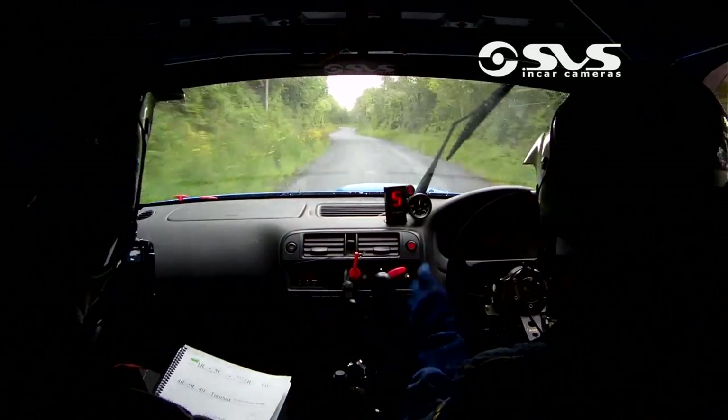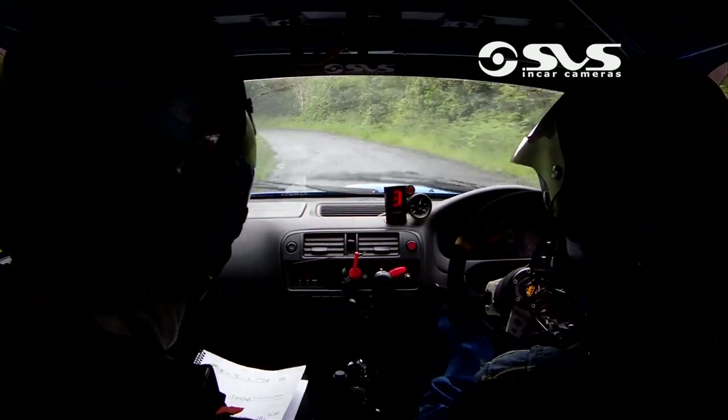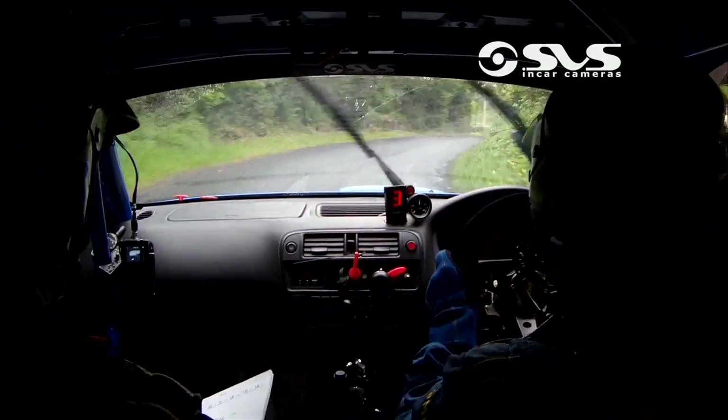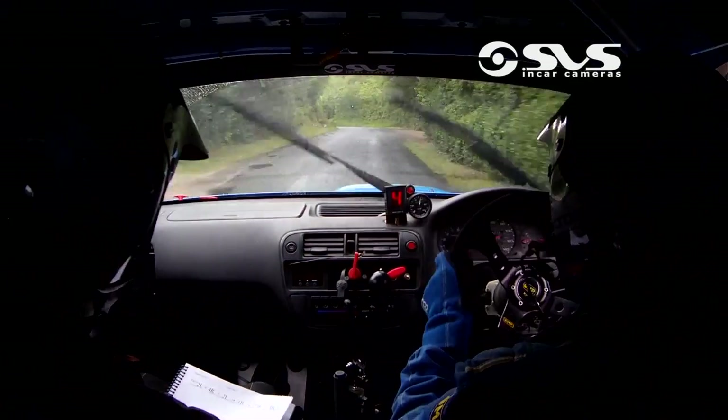Keep her going. 3 left up there — now caution, 3 left tightens, this one tightens Kevin. And then you have a 4 right, tightens there now, 4 right. 100.